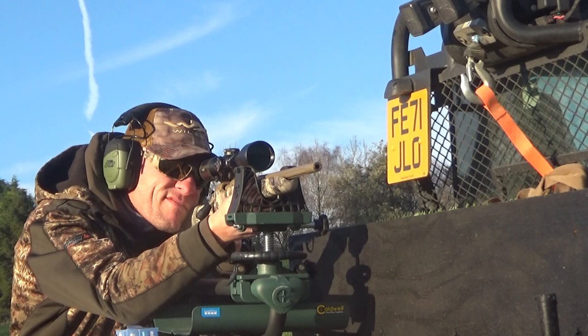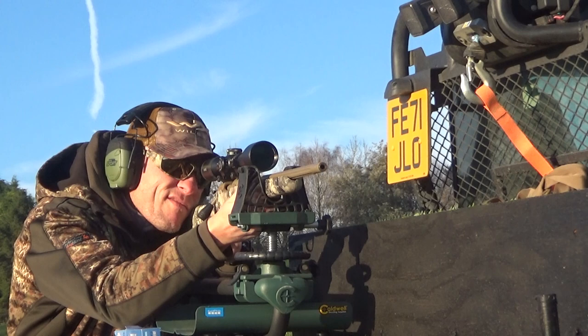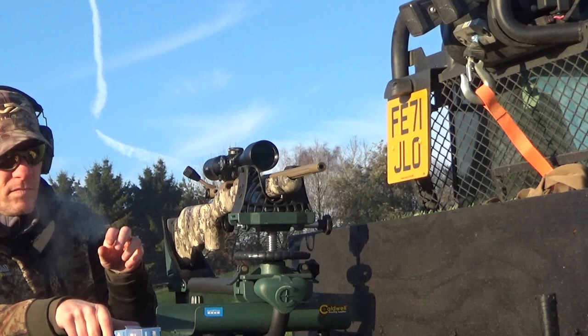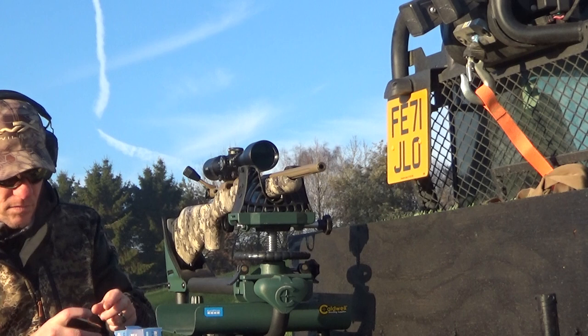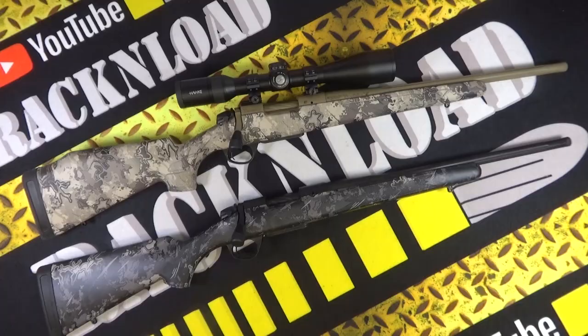So this is the B14 Hunter Extreme — there are various ways of naming it, but on the box it says B14 Extreme Hunter Camo, to be precise. This one is in .308 and this one is in 6.5 Creedmoor, so I have two. I took the .308 for a spin, as you can see in the footage.